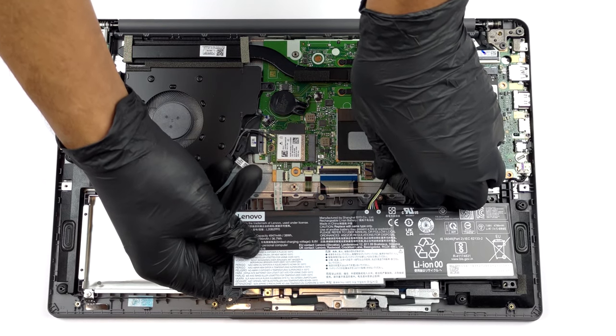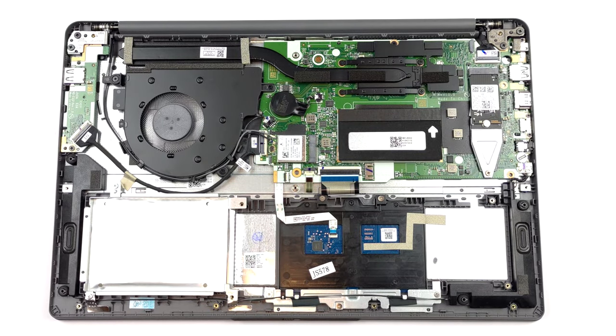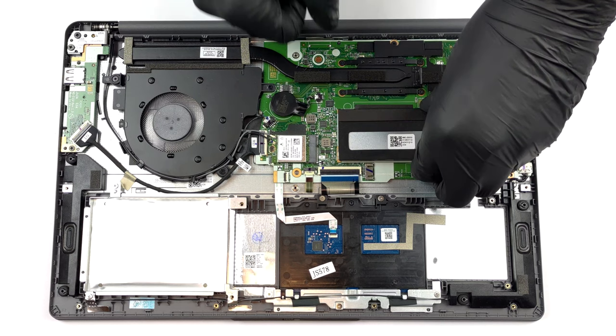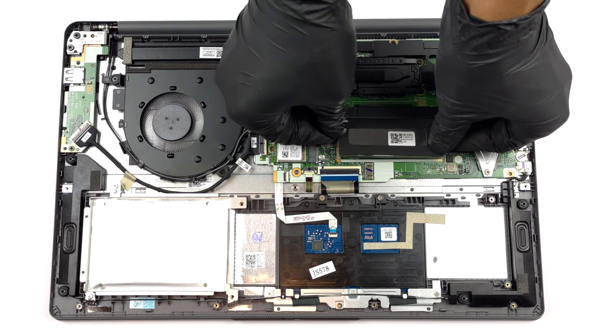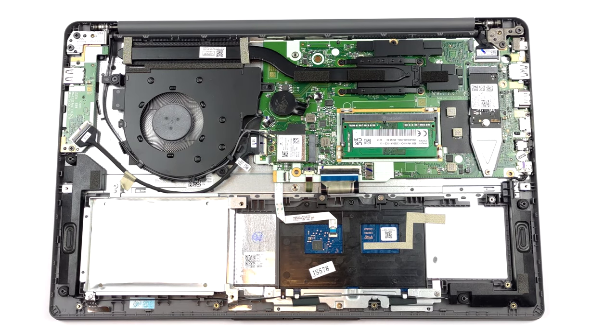You can take it out by removing the 4 Phillips-head screws that hold it in place. Also, don't forget to unplug the battery connector. Here, you get either 4 or 8 GB of DDR4 memory soldered to the motherboard. In addition, you can use the single SODIMM slot to expand your RAM.